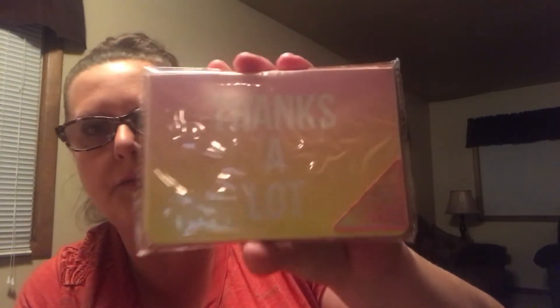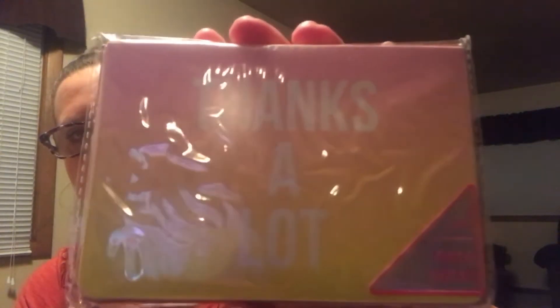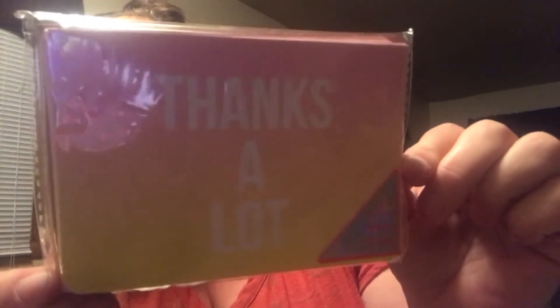Then I found this eight-count pack that says 'thanks a lot' in the same ombre effect. This one is just in pinks and more yellows — really cute. It says 'thanks a lot.' Let me get that glare off a little bit better for you. There you go. And then there's your back side of your envelope. Super sweet.